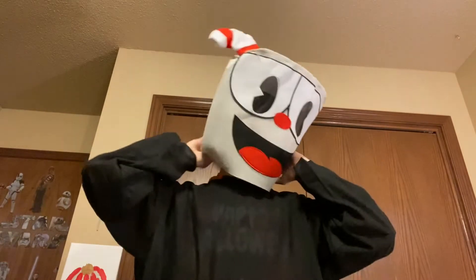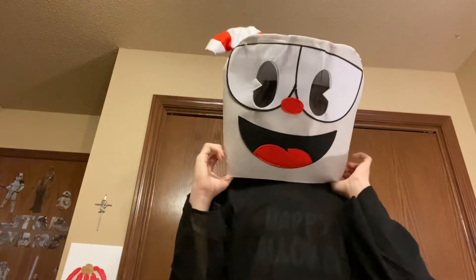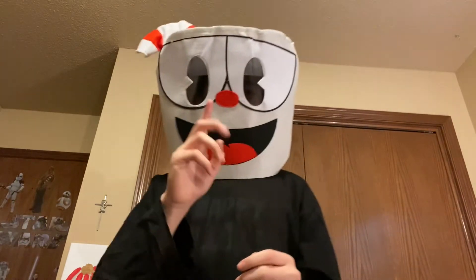So let's get to the next step. Next is putting this huge mask on — pop it out and put your head in. It looks crazy, right? Let's get to the last step.